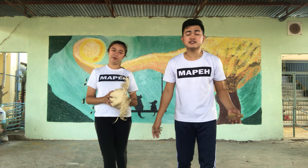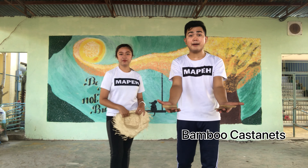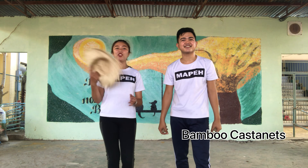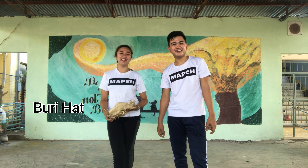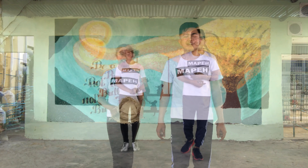Class, before we start, it's very important for you to have the props. For the boys you will be using the bamboo castanets, and for the girls we have the buri hat. These will be our props in dancing Subli. Let's do the intro.